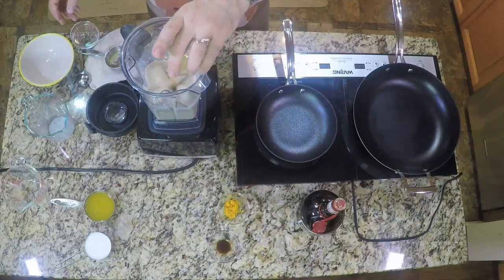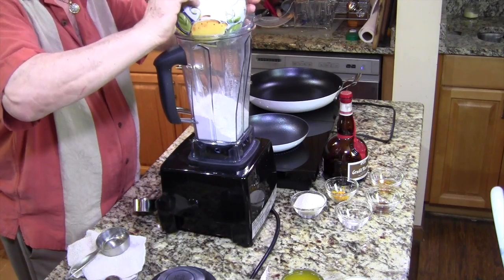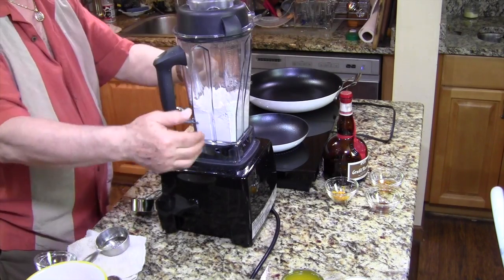We'll start off by making the crepe batter. All the proportions are listed in the notes below or on my blog at cookingwithvinnie.com. Since I'm making a dessert crepe, I'm going to put the sweet ingredients right into the batter. If you're making a savory crepe, you can add different herbs to complement the filling. Add the dry ingredients into a blender: the flour, the sugar, the salt.